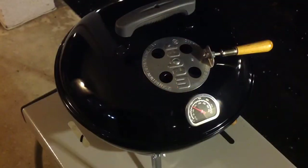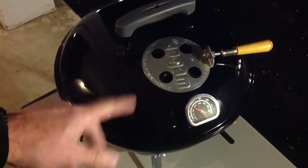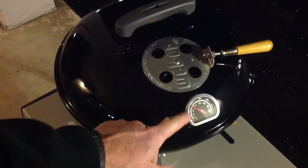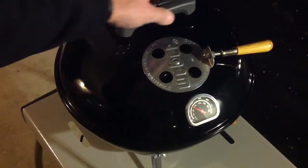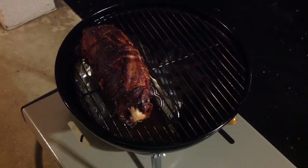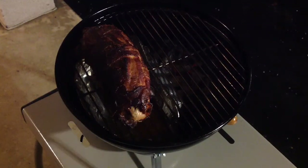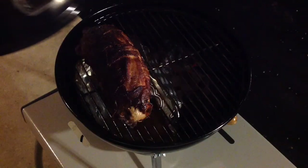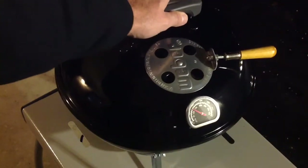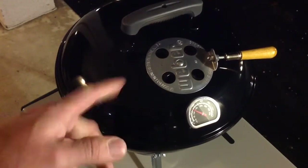It's been about an hour and 45 minutes. I've turned the pork tenderloin once. We're running right around 275°F. Let's take a quick look — oh man, look at that, looking mighty nice. That's 25 charcoal briquettes doing all this. I'm going to take a temperature reading and then we'll give you a look once it's plated up.